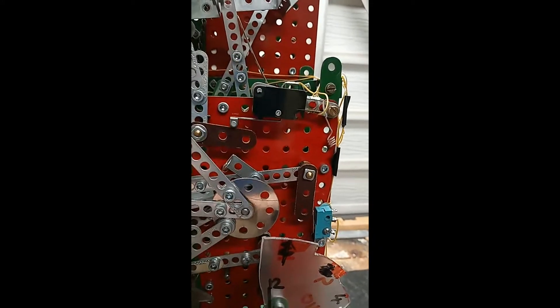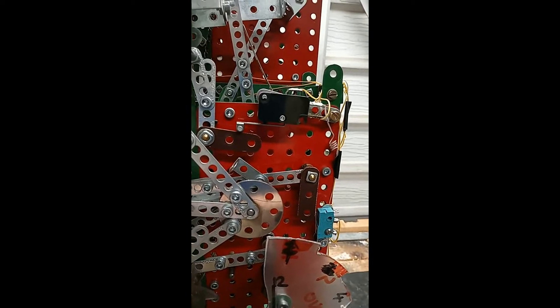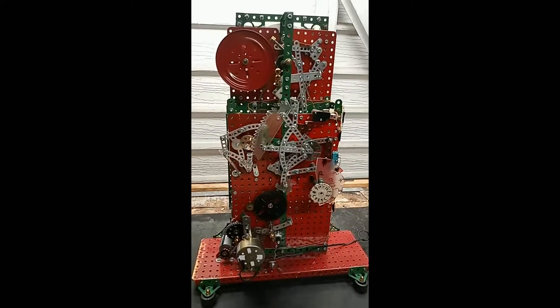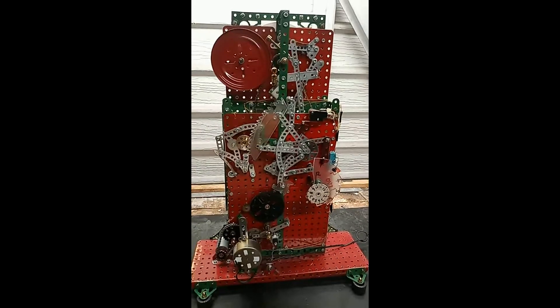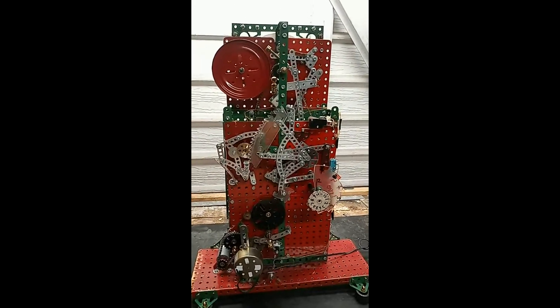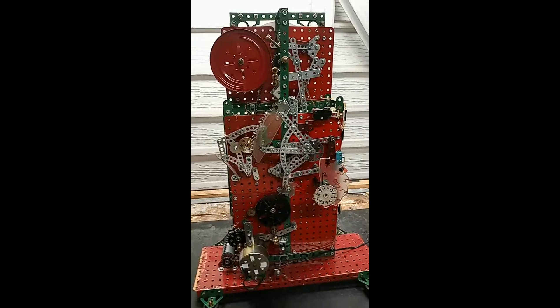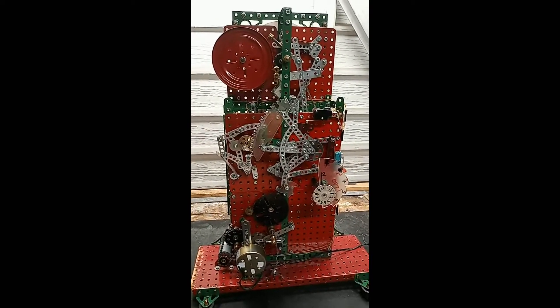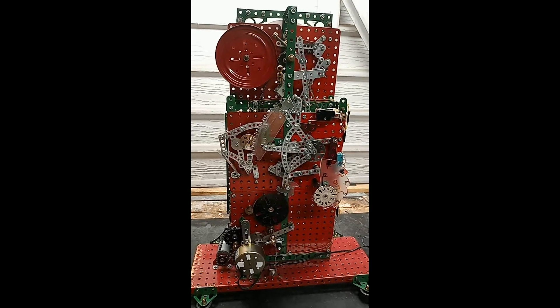I started this clock at least six months ago, if not before then. The clock is working well — I use it to tell the time in my Meccano workshop. It does lose about two minutes a day, but as I said, that appears to be the problem with the synchronous motor itself.